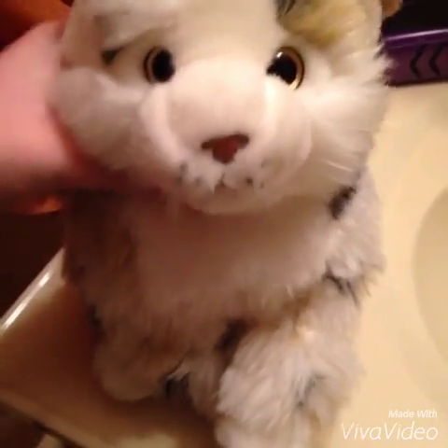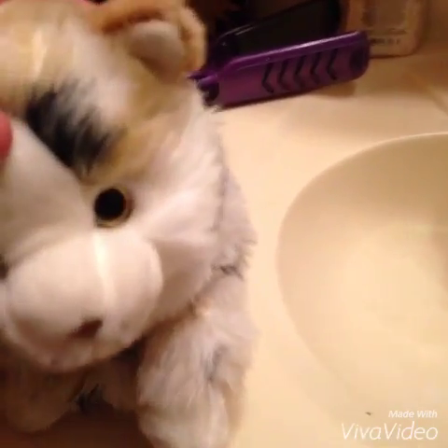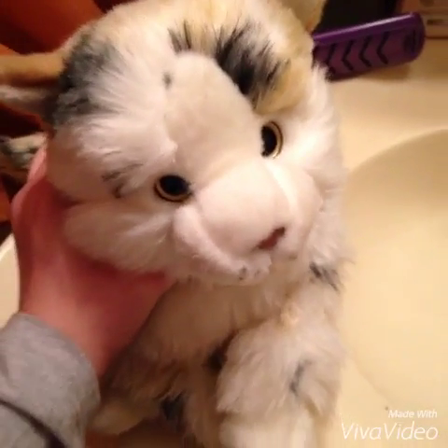Hey guys, this is Shadow Blaze with Millie the Signature Marble Cat. As you can see, I'm in the bathroom again and oh my gosh, Hades slobbered on her head. While I'm in the bathroom I guess I'll clean that off. So many interruptions — Pluto is chewing food really loudly. So many interruptions, I can't even.